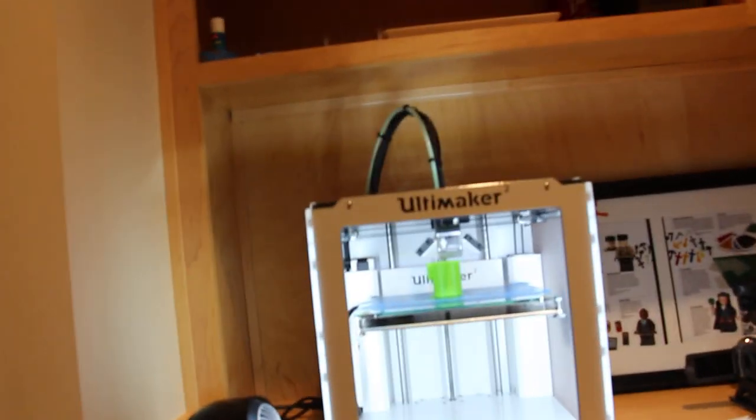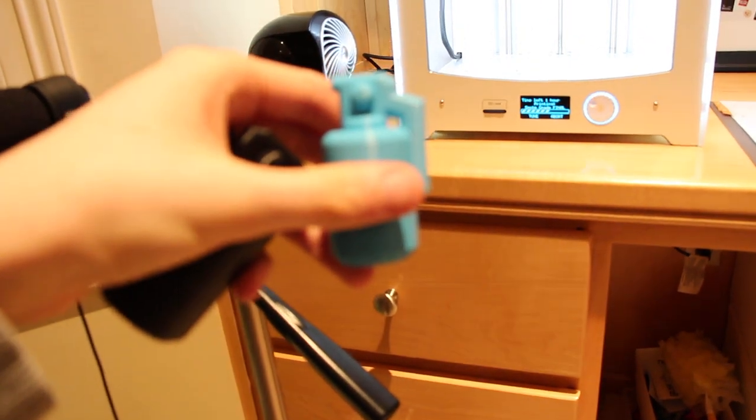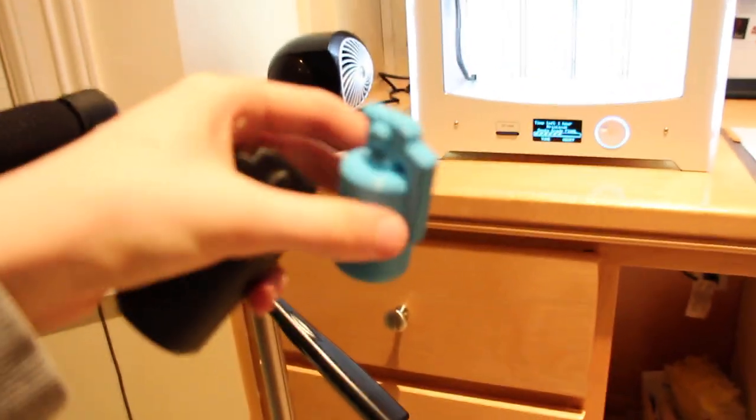I might make one in blue. I actually did make one in blue. Here's a smaller one — there we go. So there's that, pretty cool.